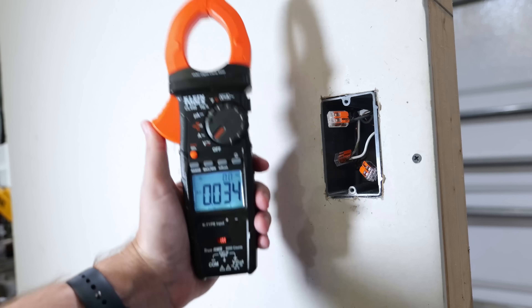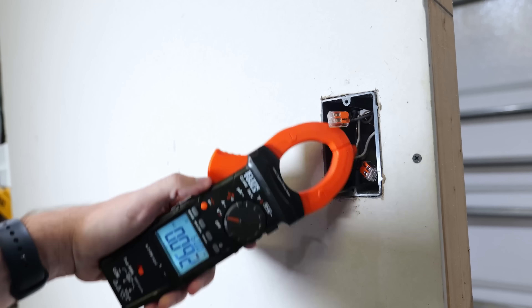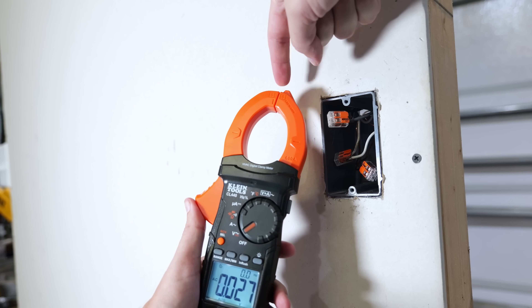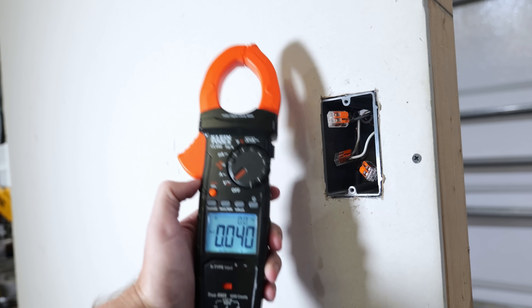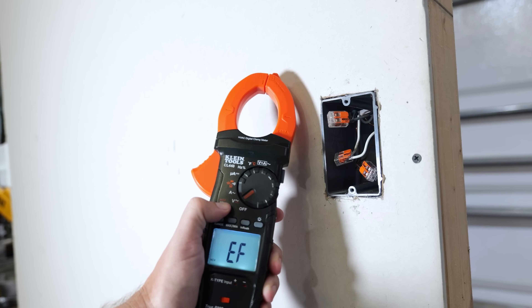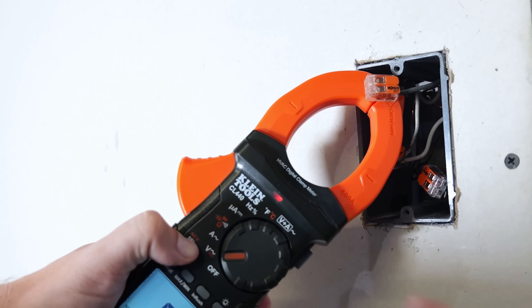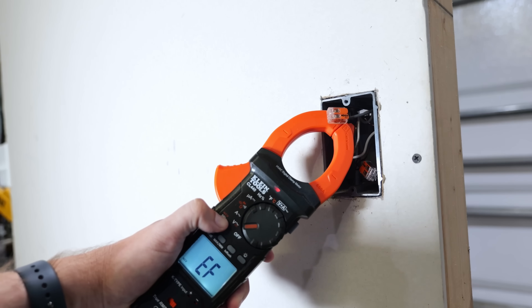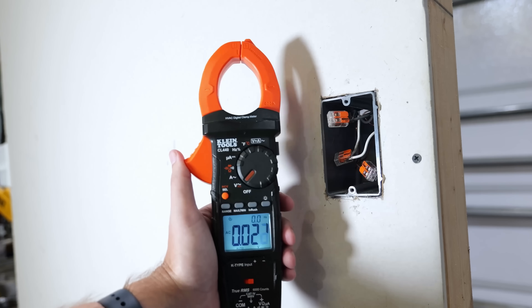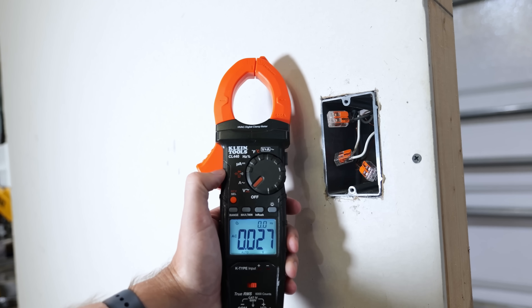The clamp meter can also detect voltage like a non-contact voltage detector because there's one built into it. I have it set to voltage alternating current, and to access the non-contact voltage function, I just hold down the little orange button. Now it's in non-contact voltage mode. Just like I did with the pen, I point this into the box, making sure to get the nodule on top aimed where I'm detecting. We're getting a red light when it detects voltage, plus an audible sound. Not all clamp meters have this functionality, so make sure it's included before you buy.